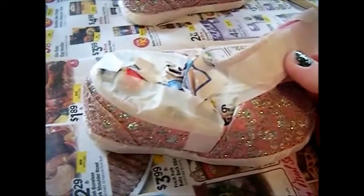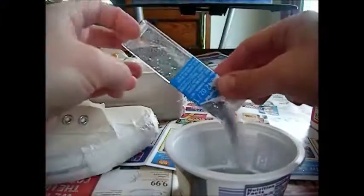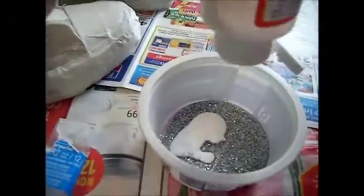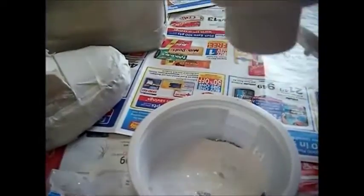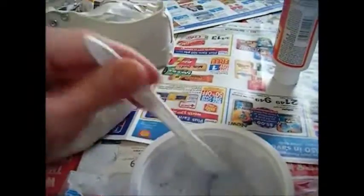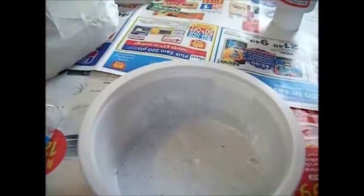So now we're ready to prepare our glitter. For this you are going to mix one part glitter to two parts adhesive. I pretty much just use about four-fifths of the container, so it should be about conditioner consistency.